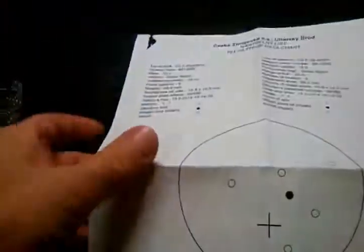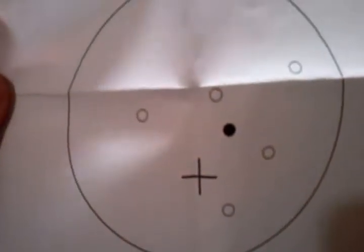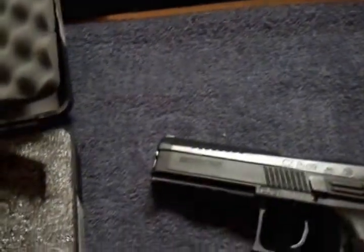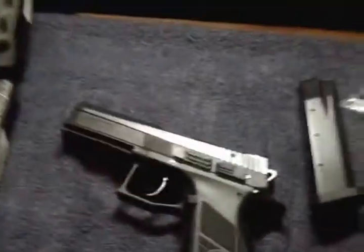Of course you get your target here, which is actually pretty neat — from where it was test fired at 25 meters. Not too bad. I went and put about a hundred rounds through it today.